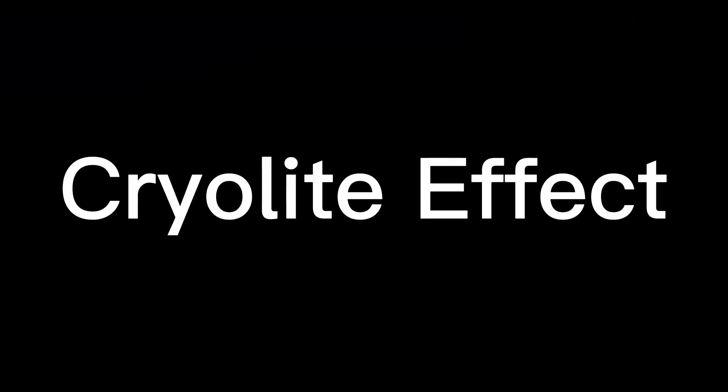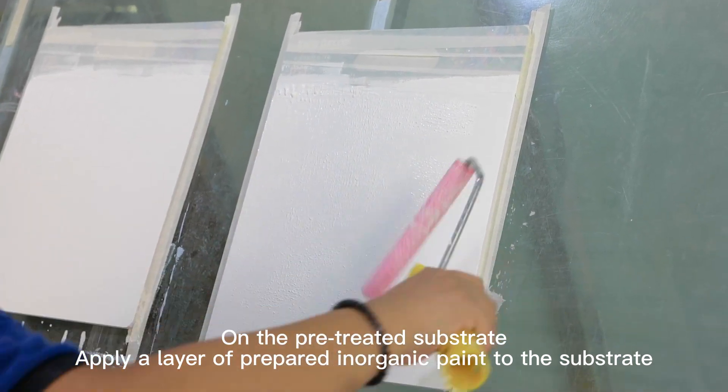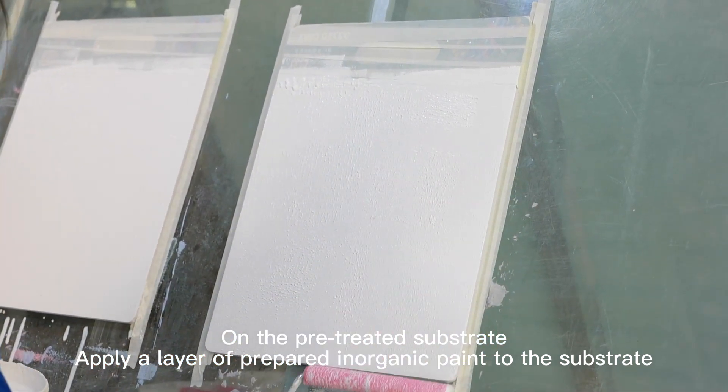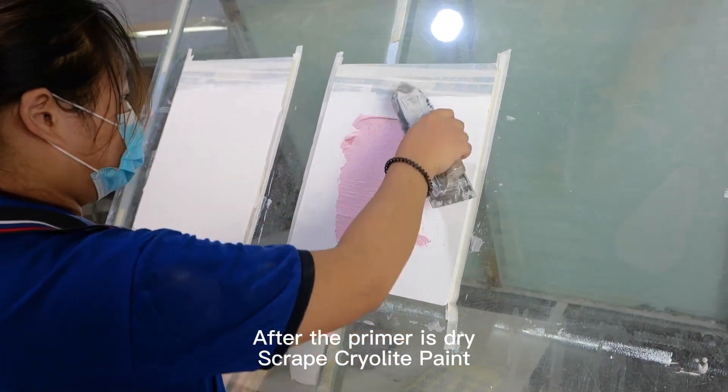Crylate Effect. On the pre-treated substrate, apply a layer of prepared inorganic paint to the substrate. After the primer is dry, scrape cryolite paint.